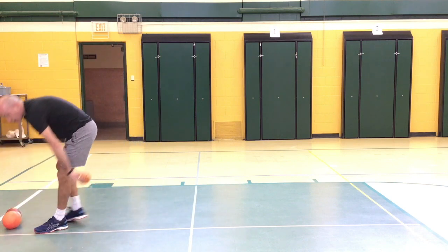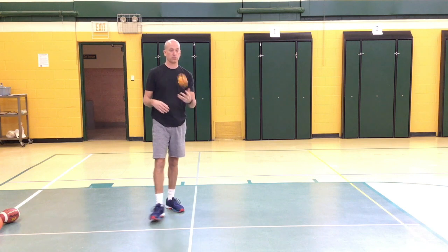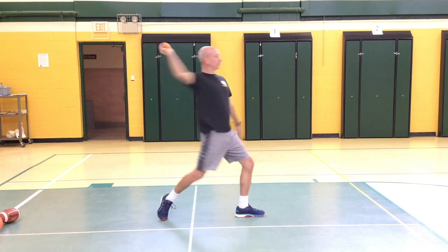Our second one: instead of a football, you can basically grab any type of ball, like a baseball, softball, or tennis ball, and work on your throwing. Remember, we're always stepping with that opposite foot.